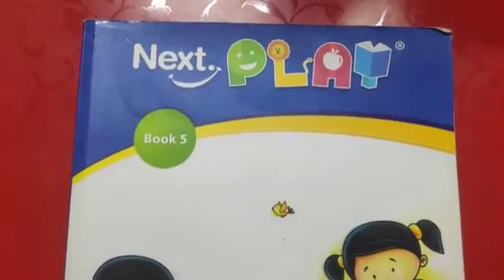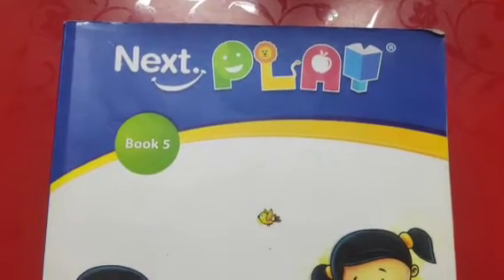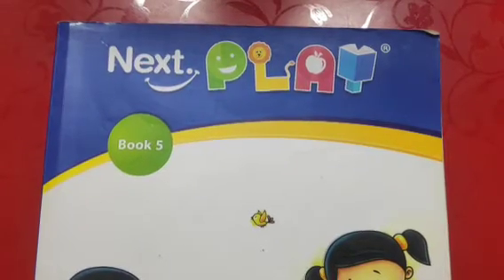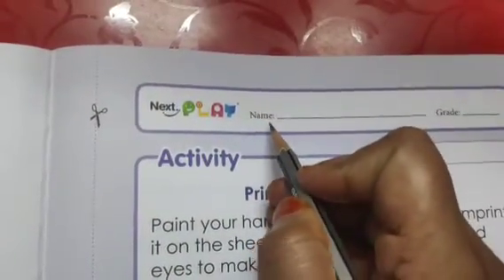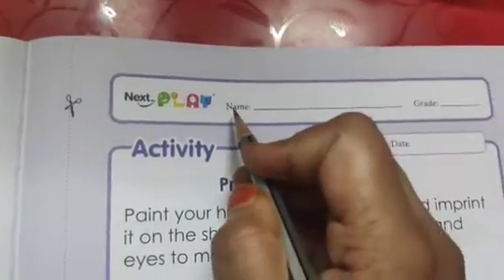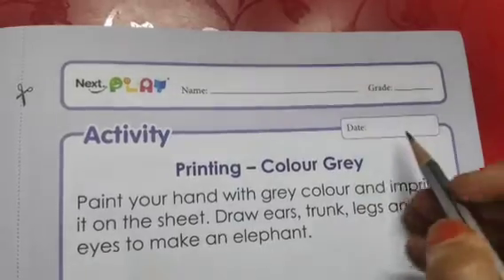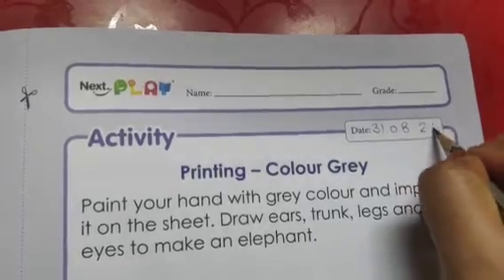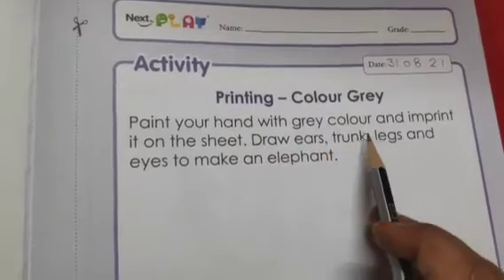Good morning children, how are you all? I hope you all are doing good. Today we will do one activity. For this, you have to open page number 127 in your Book 5. At the top of the page you can see 'name' is written, so first you have to mention your name here. After that, in this box 'date' is written, so you have to mention today's date here — that is 31/8/21.